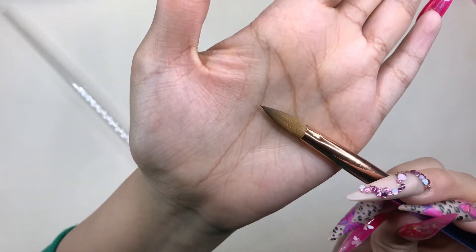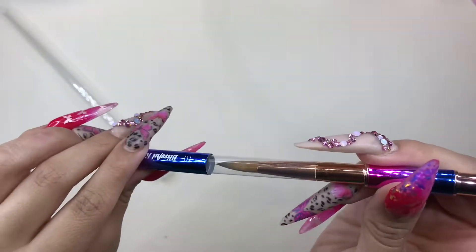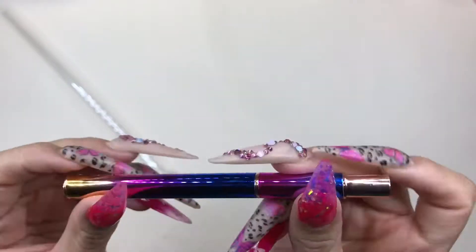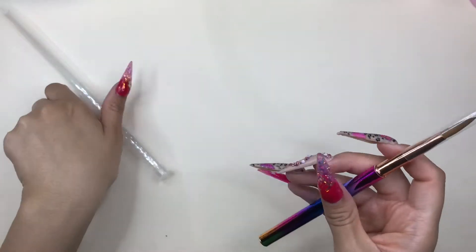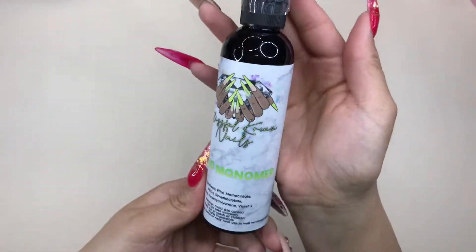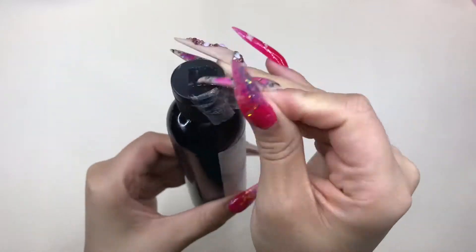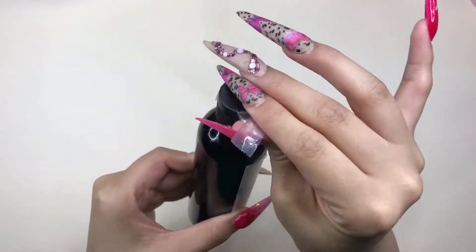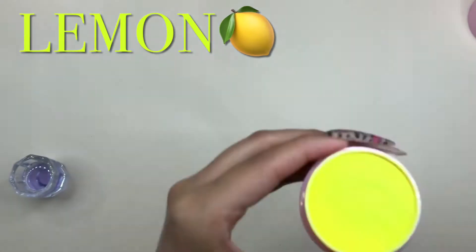I tried it already and it's amazing — I highly recommend all her products. It's so cute because the cap can just go on the tip to protect it. And her monomer — you guys, it does not stink up the room. I do my nails in my tiny room and it's amazing, it's not like any other monomer I've tried. It's a very light odor monomer.